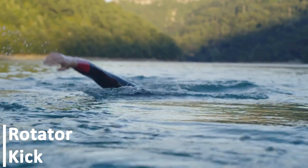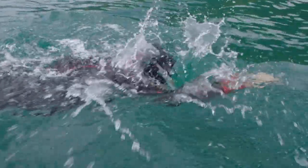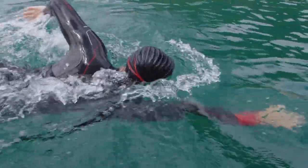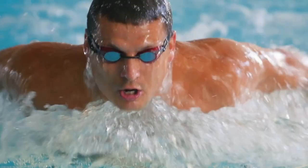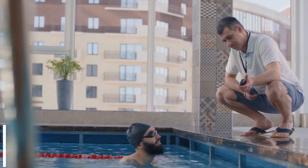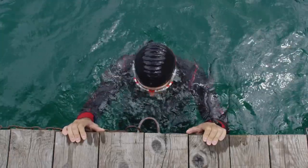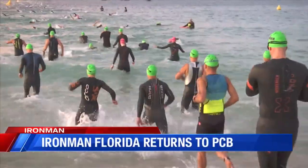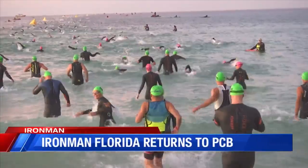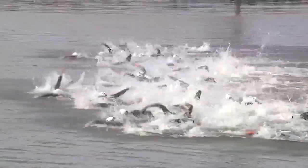Rotator kick: begin by kicking on your front with your arms by your sides. In this position, kick 6 times, then twist your body from your hips into a side-lying position. Rotate back to the initial posture of lying on your front after 6 more kicks. The kicking continues before rotating to the opposite side and returning. To get the most out of this practice, stretch your neck or gaze down and twist from your hips rather than your shoulders. While lying on your side, this should make it easy to move your head to the side to breathe. It helps with kicking efficiency, rotation from the hips, and also not lifting the head to breathe.